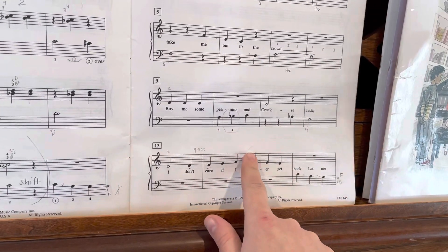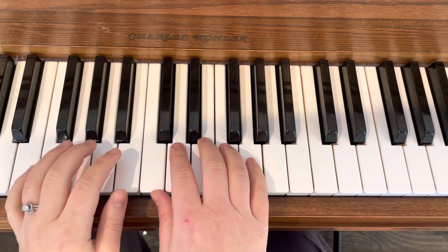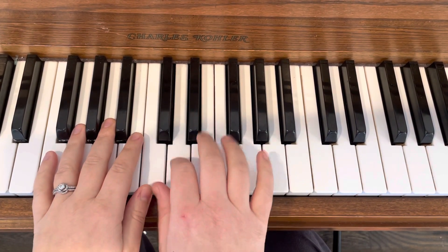And right here, remember, you have skip, step, skip, step, and then you play an F. So it sounds like this.